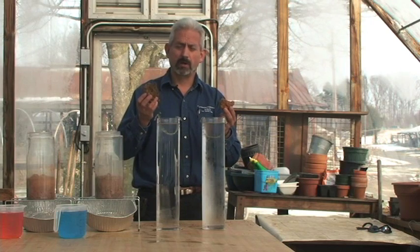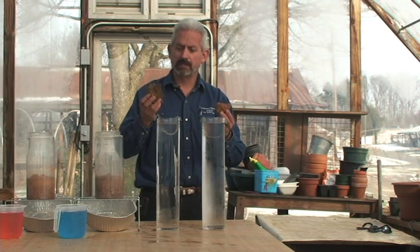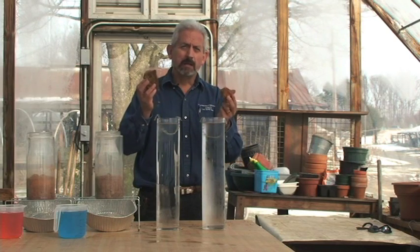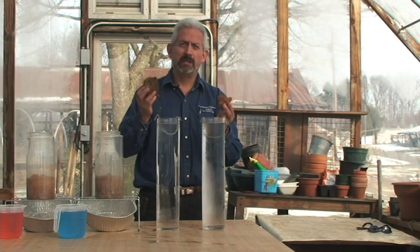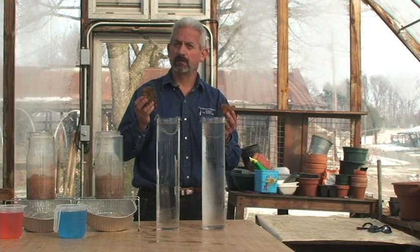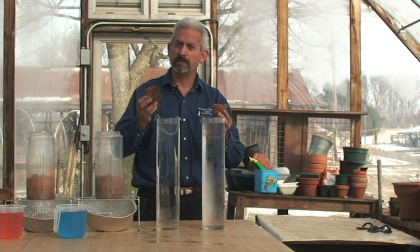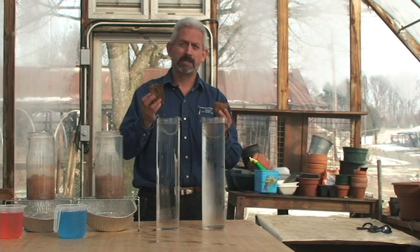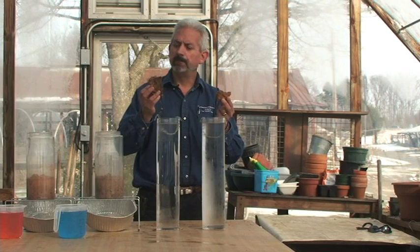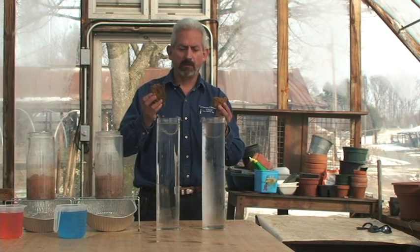The way this test works is I'm going to place both these aggregates inside the water. In each aggregate, there's billions and billions of pore spaces. As I place them into the water, the water's going to rush in to fill those pore spaces. And what we want to see is, will this aggregate hold against those forces and not fall apart?